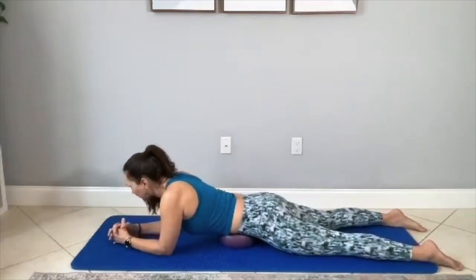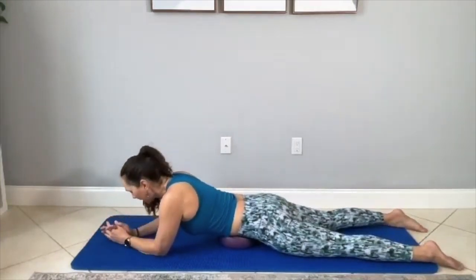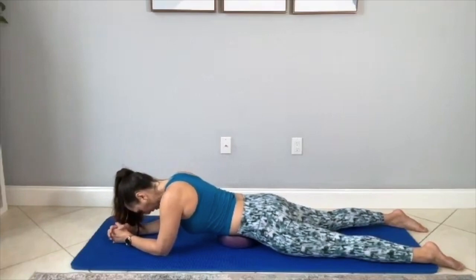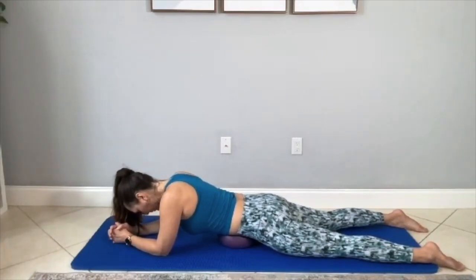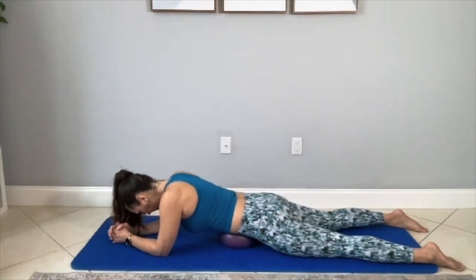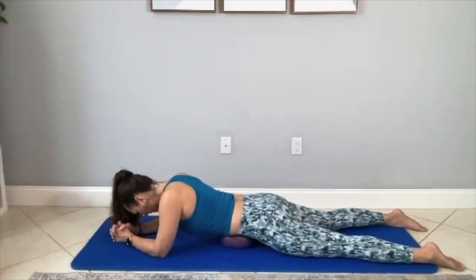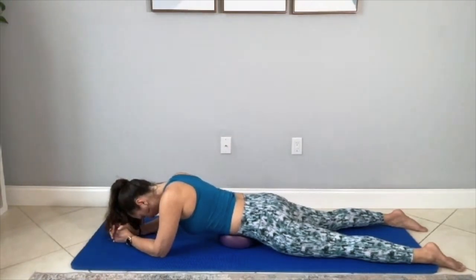So we're right under the ribs and we're just going to do some diaphragmatic breathing. We're going to breathe into the ribs here, the lower ribs into the diaphragm. As you inhale, you're going to expand the belly into the ball. Hold, and then relax the belly on the exhale. Repeat that five more times. Inhale, hold, and then relax on the exhale.